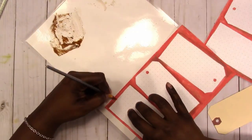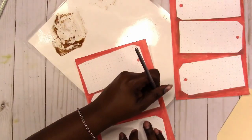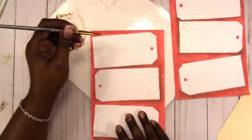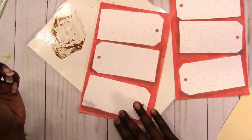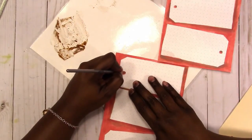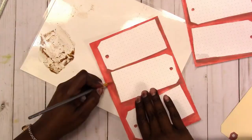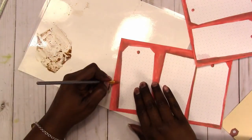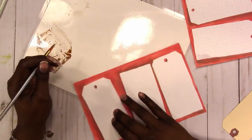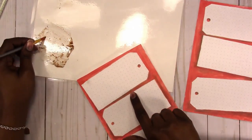I'm also thinking about just doing base designs like this and making them available. If you'd be interested in something like that, let me know in the comments — I could stop here, maybe just add the days of the week, and this would be something someone else could plan on. It could also be used in a journal or as a base for a junk journal page or anything.